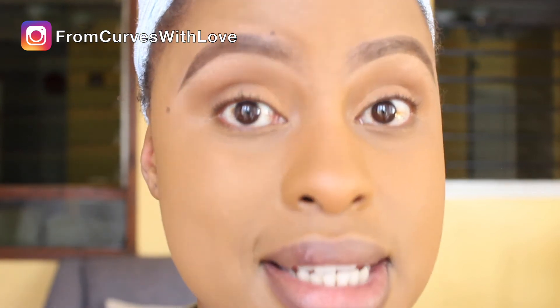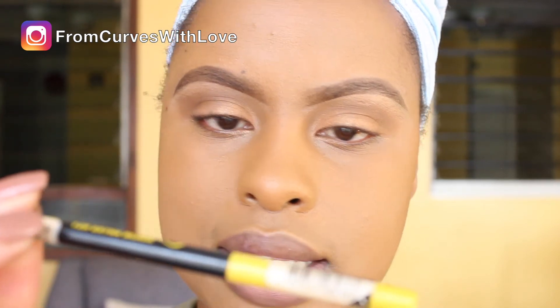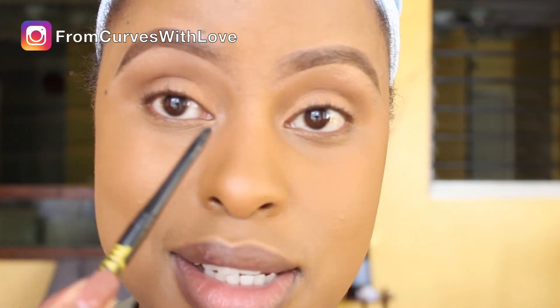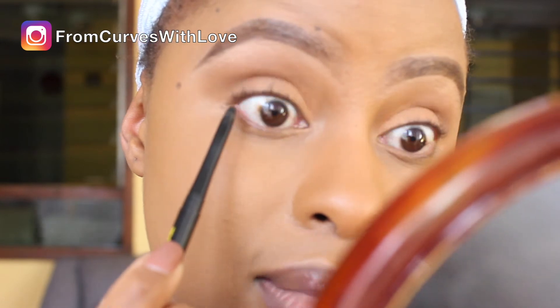This is what I use to tight line: the Maybelline New York Colossal Kajal Liner in Extra Black. It's a 12-hour stay and it really does stay. I prefer tight lining over lining the waterline — tight lining means I go up on the upper lash line and line it from underneath. This is how my eyes look before tight lining, and then I apply it along the upper lash line.